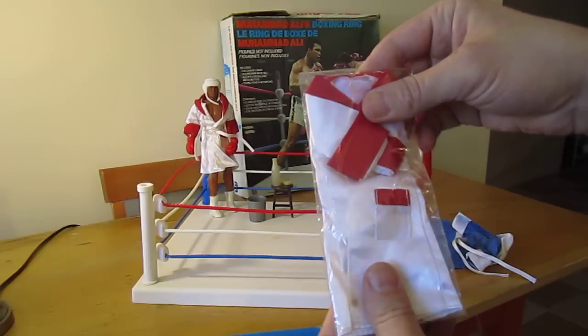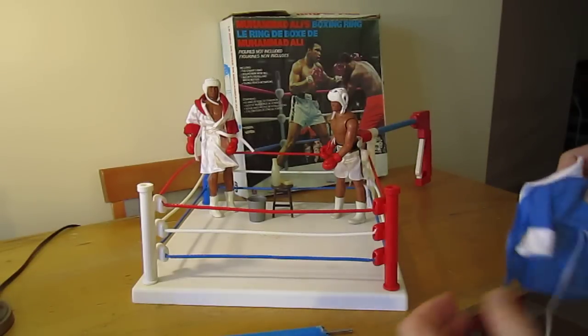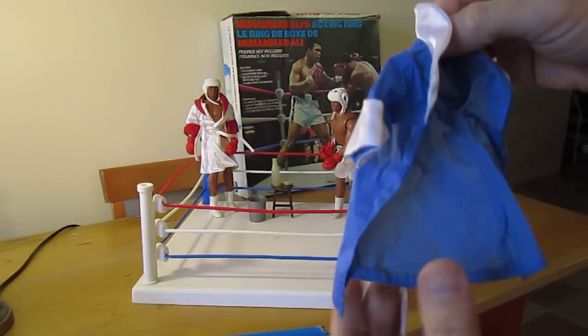This is an extra robe that was never taken out of the package — Muhammad Ali, that's very nice. I also have another robe that's just blue and has no Muhammad Ali written on it. I guess that's just his bathrobe.